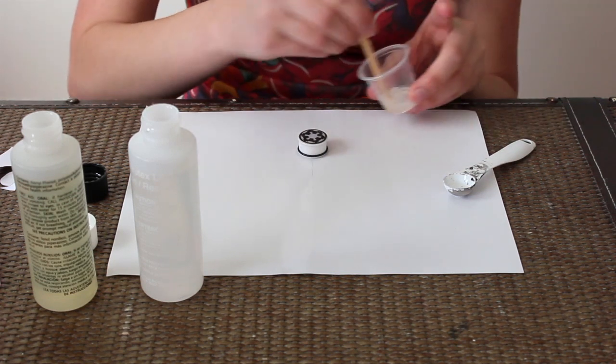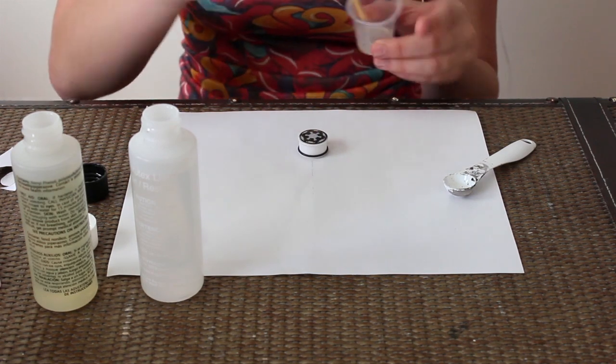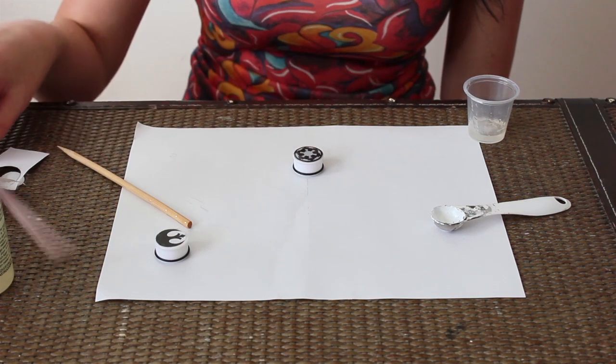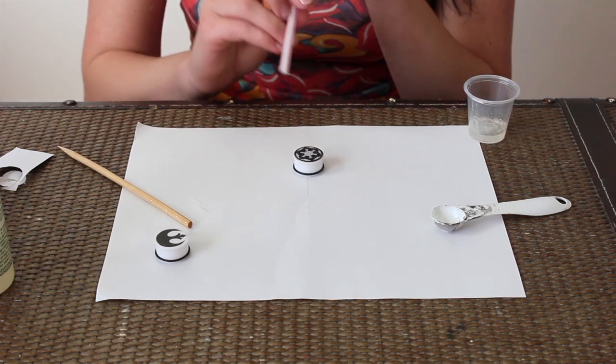So now we have a clear little dome. If you want it to be a larger dome, just add a little more. Once your piece has been sitting for five minutes or so, you're going to see that the bubbles raise up a little bit. This is when you want to use your straw and gently blow them out.